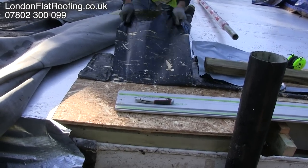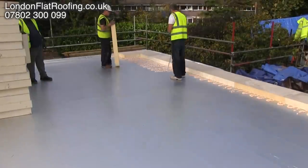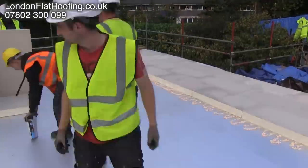The vapour barrier is a very good bit of kit. Hopefully this has explained a few things about how we put the insulation down. If you need any more help, my name is Stephen from London Flat Roofing.